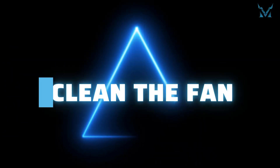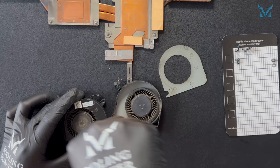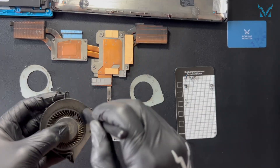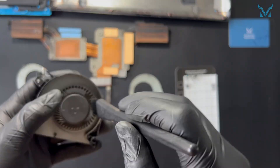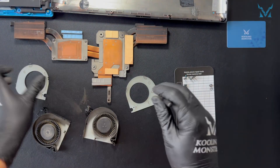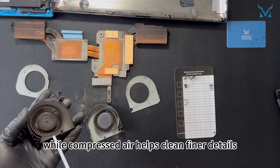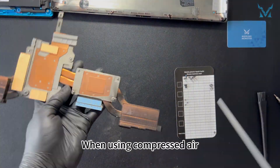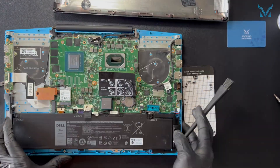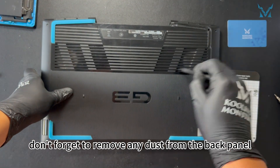Step 4: Clean the fan. We use an anti-static brush and compressed air for cleaning. The anti-static brush is used to remove dust from the fan blades and cooling module, while compressed air helps clean finer details, significantly improving dust removal efficiency. When using compressed air, maintain a short distance to avoid liquid spray. Once this cleaning process is complete, don't forget to remove any dust from the back panel.